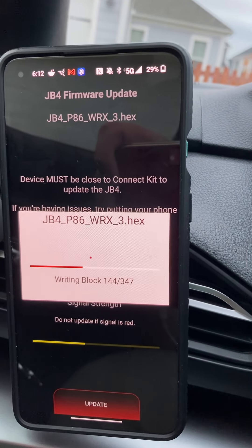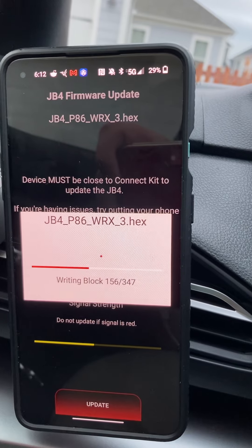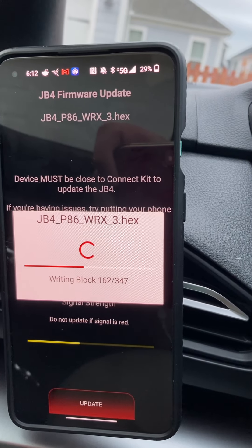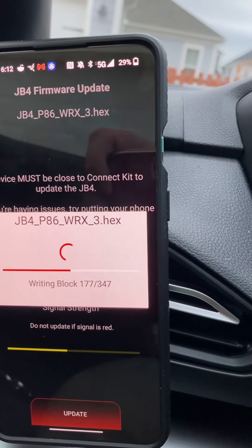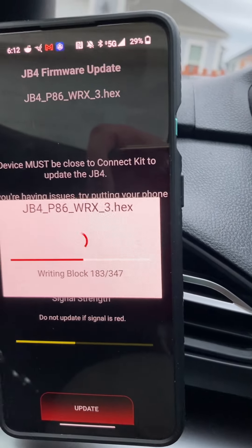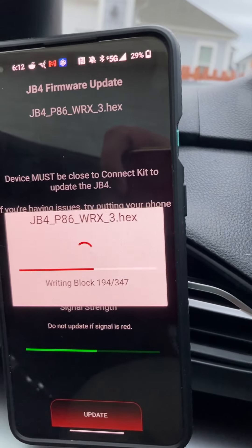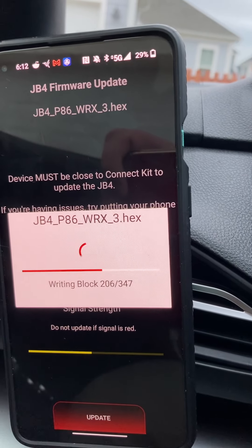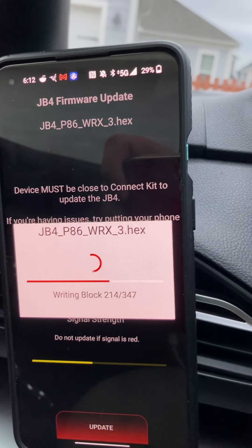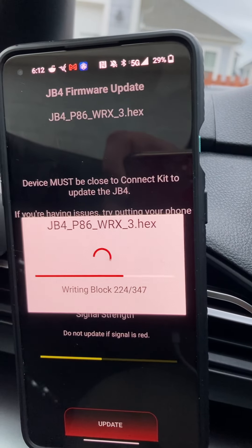I haven't ordered it yet, so I'd guess it'll take probably a week or two to get here. Then I'll do an install — it looks super simple. There aren't multiple moving pieces like other intakes, so this should be a really quick, easy install. And if you haven't already — update, update, update your maps.